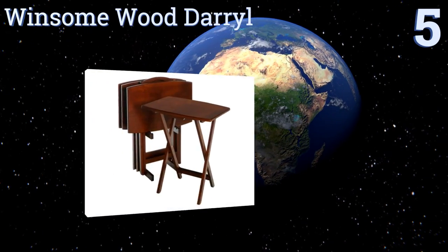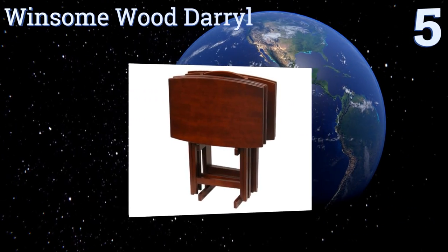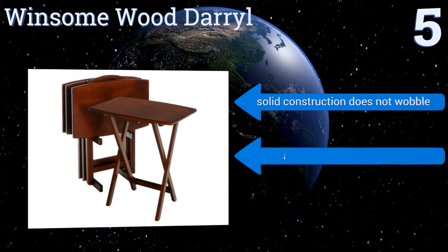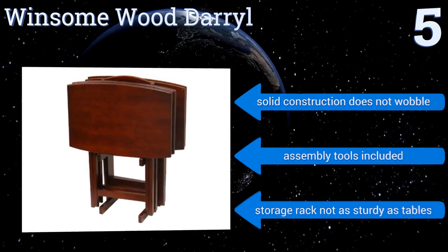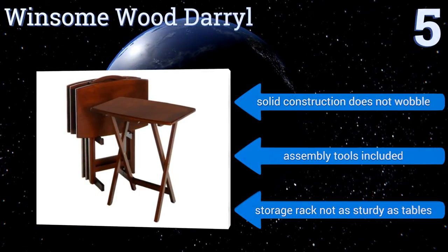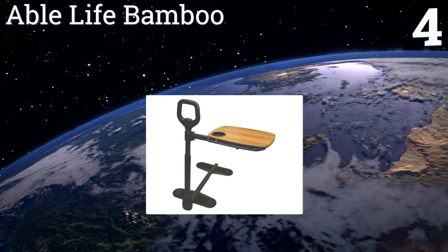Halfway up our list at number five, the Winsome Wood Daryl comes with four tables and a rack upon which you can stack them when you want them out of the way. The tables fold and unfold easily and have an antique walnut finish that's stylish enough to use for entertaining. Their solid construction doesn't wobble and all the assembly tools are included, but the storage rack is not as sturdy as the tables.